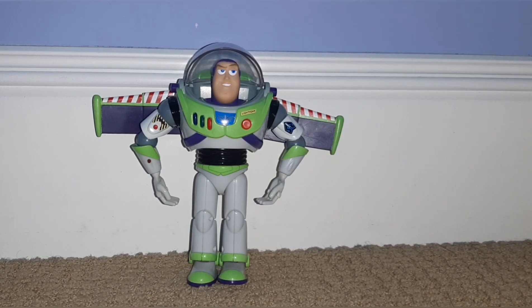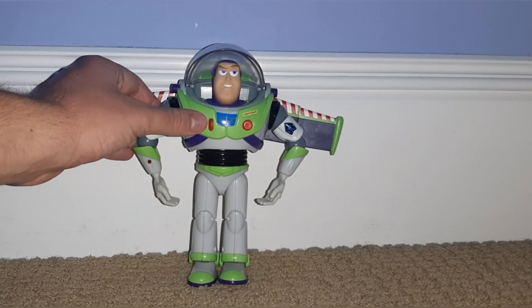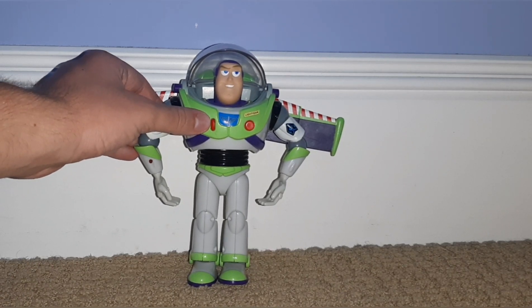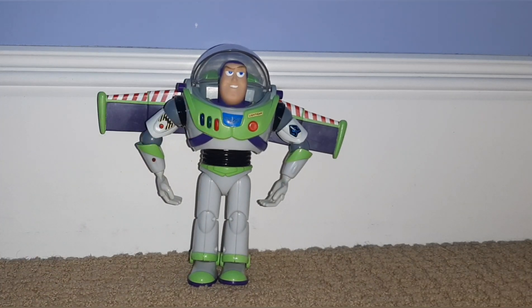He does have a voice box too. Here are his phrases: "I am Buzz Lightyear." "I come in peace." "This is an intergalactic emergency." "Buzz Lightyear to the rescue." "To infinity and beyond." And that's Buzz.